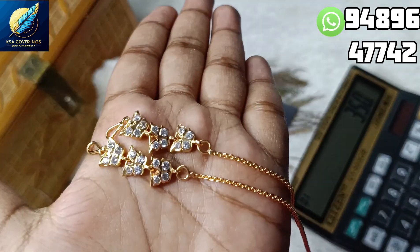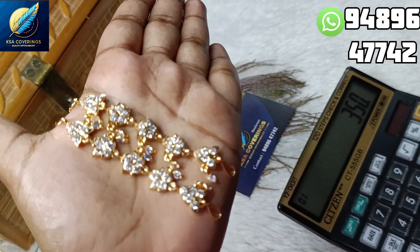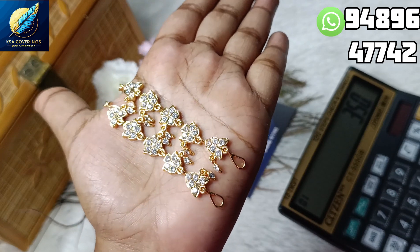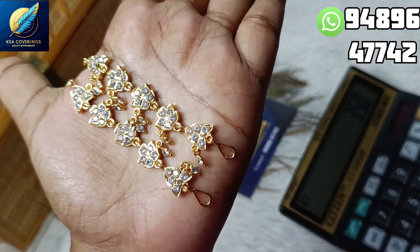Now let's see the next design. This is a model — it is a very easy model, it is a big size, a model design. You can send me hangings and real gold supplies.